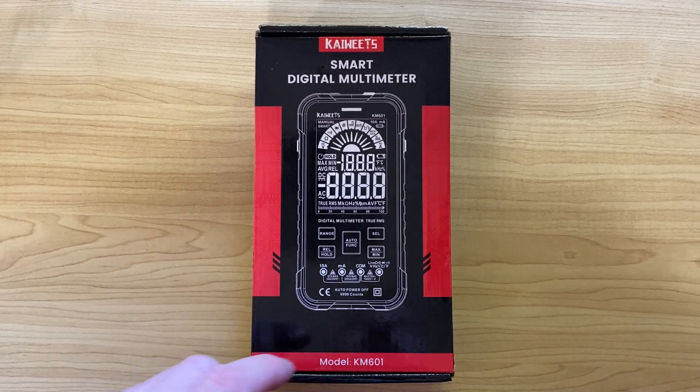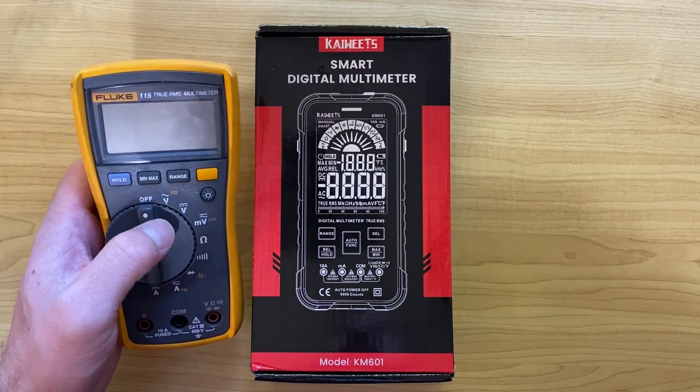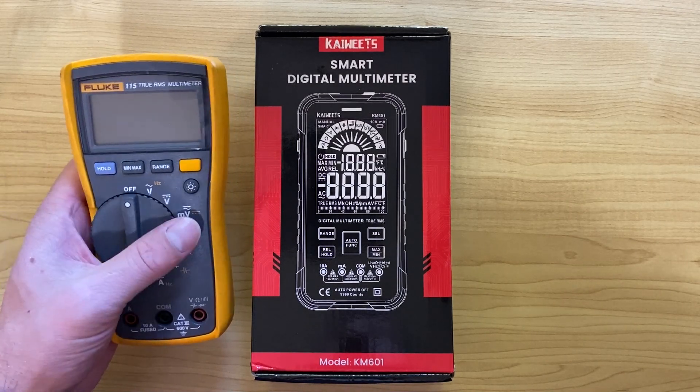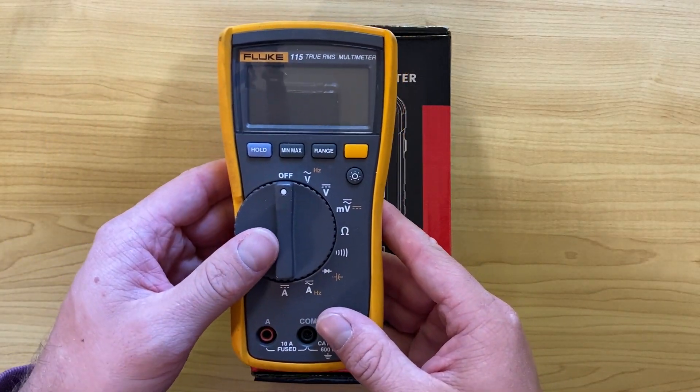What I'm going to do in this video is show you what you get with this particular meter, and I'm also going to compare it to my Fluke 115 True RMS Multimeter — my go-to one that I've used for probably the past 10 years.